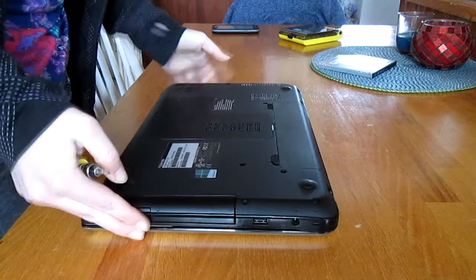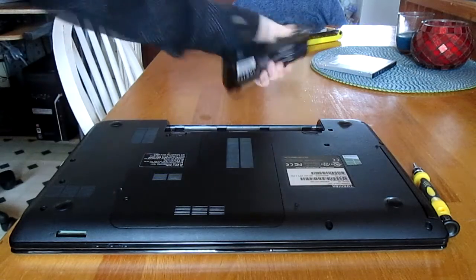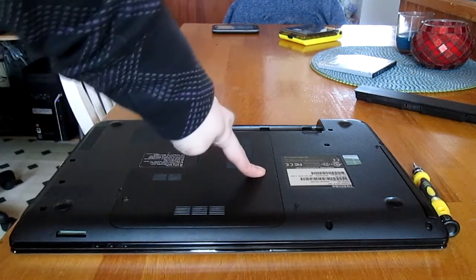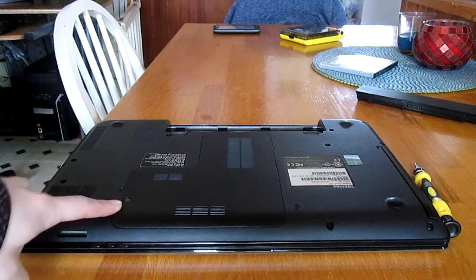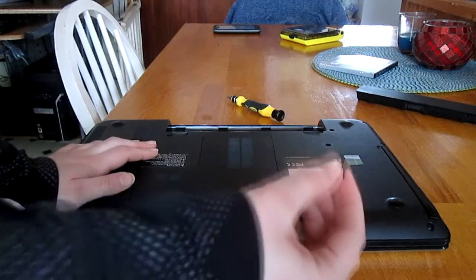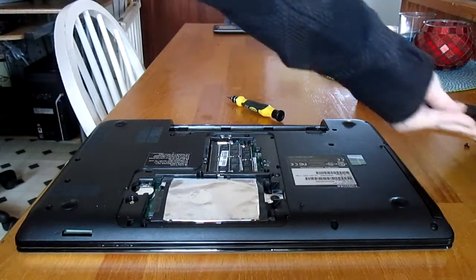The first thing you want to do is set the laptop in front of you. Next you want to take out the battery and set that aside. Now to take out the CD-DVD drive there should only be one screw in the center holding it in place. However, we actually have to take this panel off first — to do that we're just going to remove this one screw here and set it aside, then take the panel off.